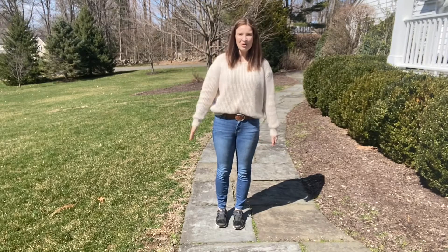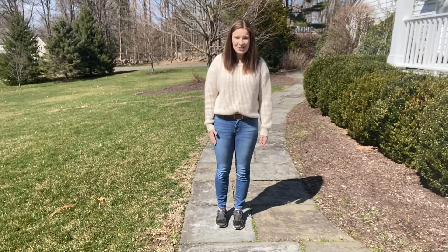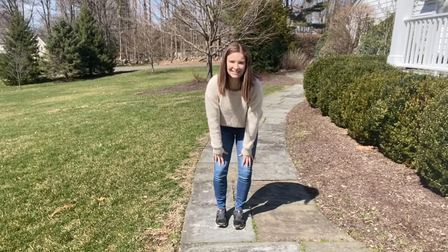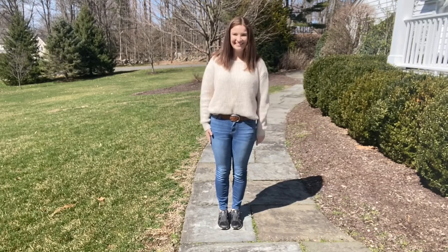Hi everyone! Welcome to another video. My name is Annie and I am so excited to be here with you guys today. So today I thought it would be fun to do a little Head, Shoulders, Knees and Toes. So get up on your feet and come and join me. Ready?